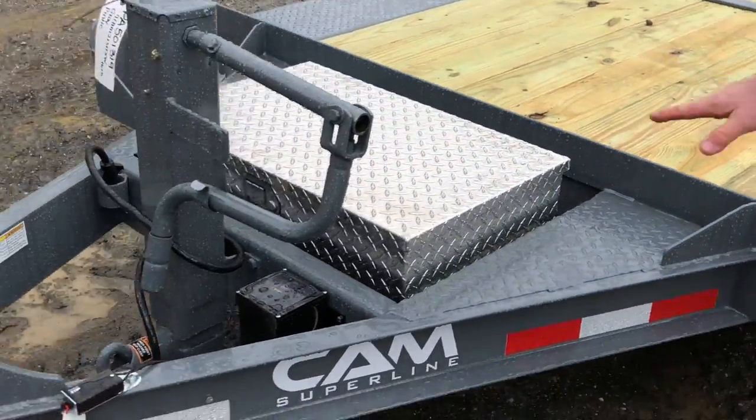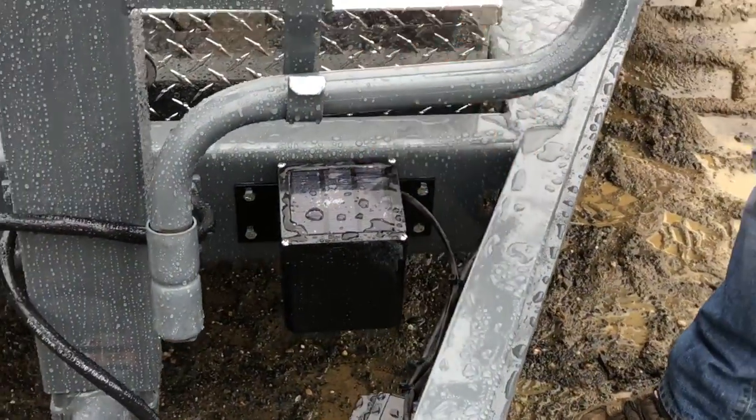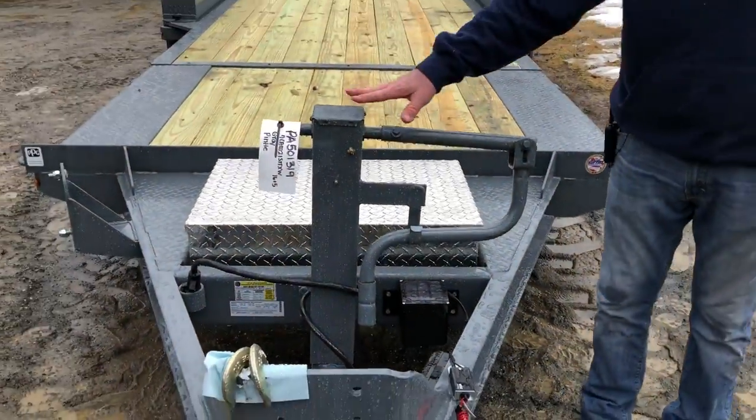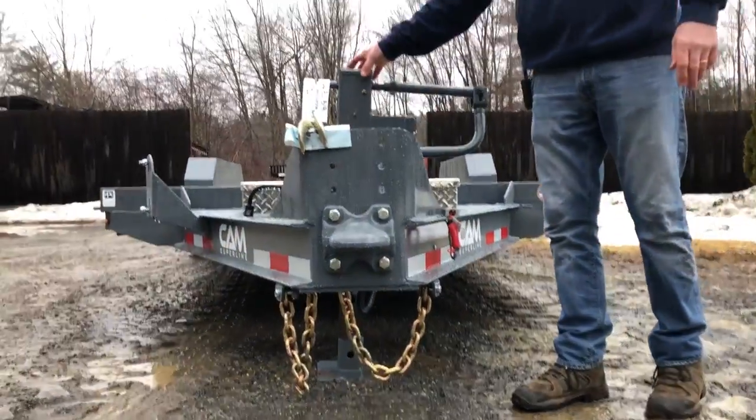There's a lockable toolbox in the front, and a solar brake box is standard on this trailer to prevent you from getting DOT tickets. This is an optional 12K jack — it normally comes with a 7K drop leg jack.